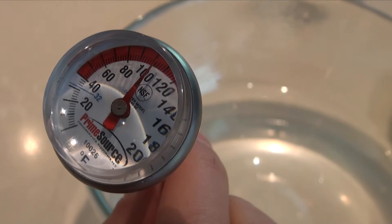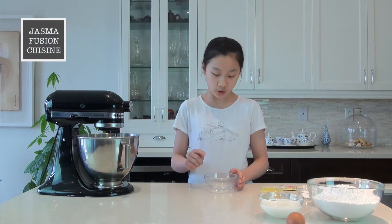First, we're going to make our dough. So we're going to start off by activating our yeast. You will need some warm water here, about 100 degrees Fahrenheit. If it is too cold, the yeast would not activate, but if it is too hot, it will kill off the yeast and that still wouldn't work. So you want to make sure it's about 100 degrees Fahrenheit, and when you dip your finger in, it should feel just about warm.